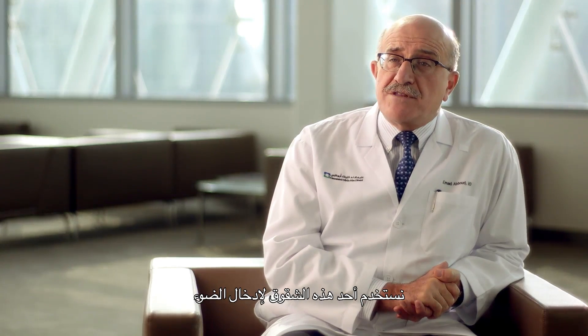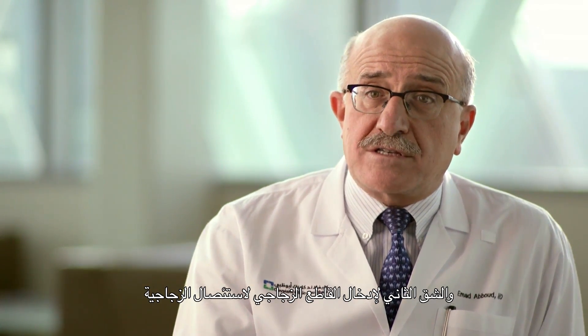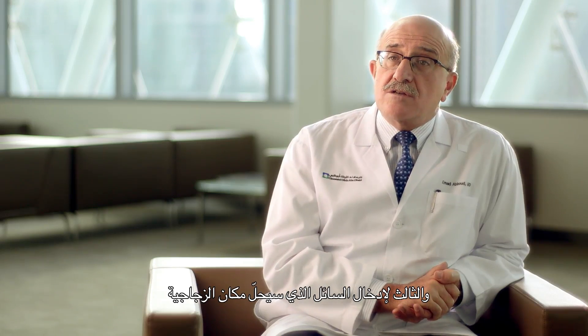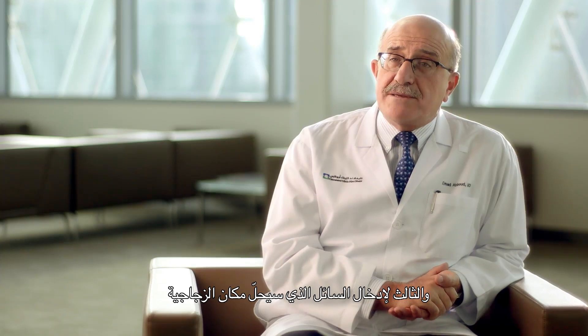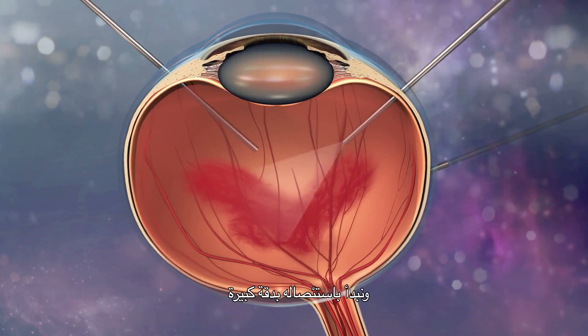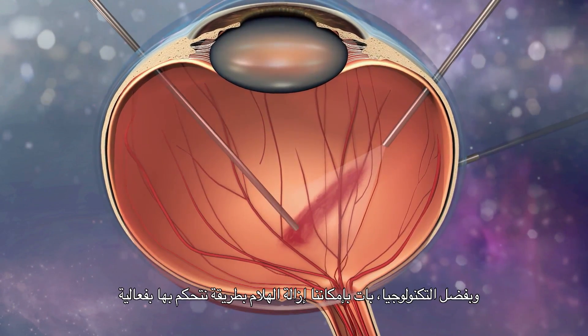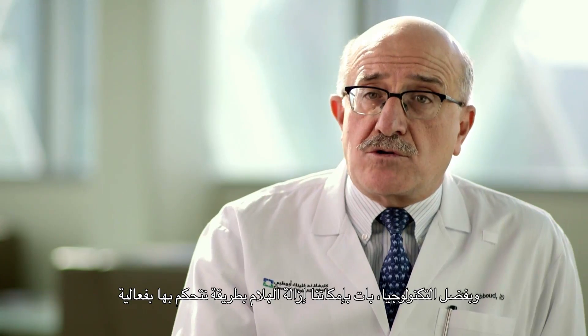We use one incision to introduce light, another to introduce the vitreous cutter that will remove the vitreous, and the third to bring in the fluid that will replace the vitreous. We introduce the vitreous cutter inside the vitreous gel and, in a very controlled manner, start removing it. The rate of removal is very controlled.